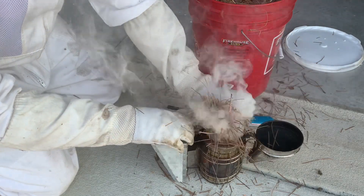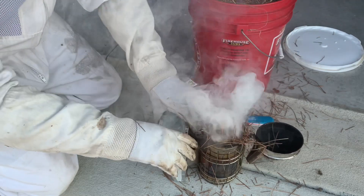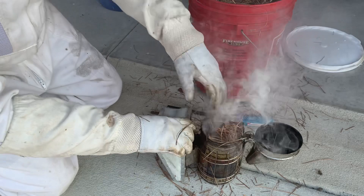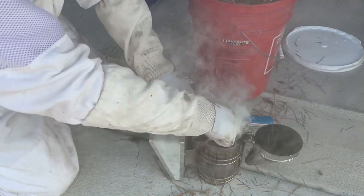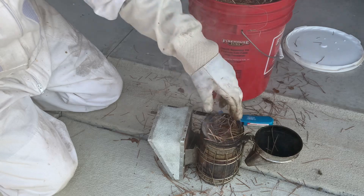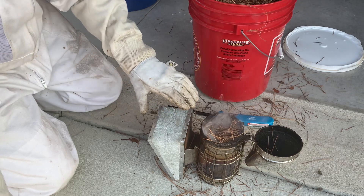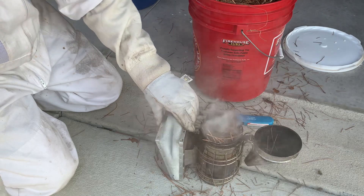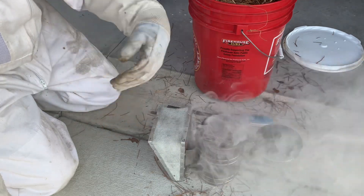Give it a little bit more pine straw. Now you can overpack it and snuff the flame out down in there, but if you do it right and keep puffing every now and then, you get cool white smoke. Now that's packed in there pretty good. If you pack your smoker right you will not have to relight it. See how it's just smoldering? If you don't puff it for a long time it might go out, but give it a puff and you get that smoke stirred back up. If it does start going out, give it a few good hard puffs and that'll get it going again.